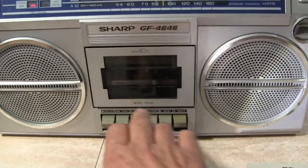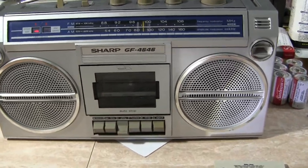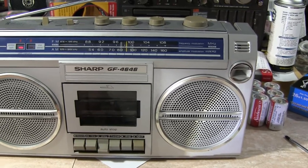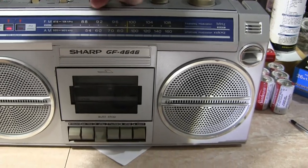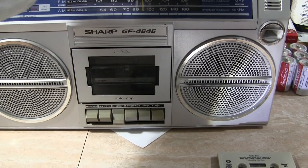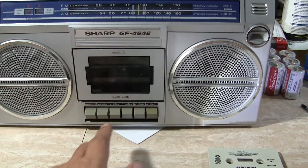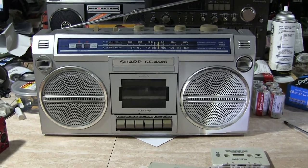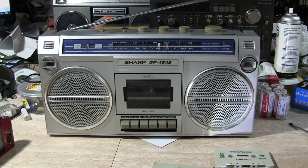Hit play again. It's been sold. Thank you very much, sir. This has been my last review of this radio. Hopefully you've enjoyed. Good day, bye-bye.